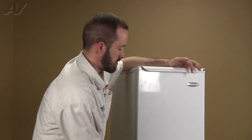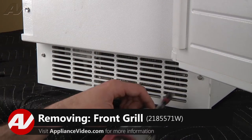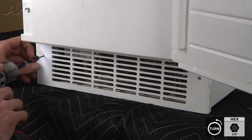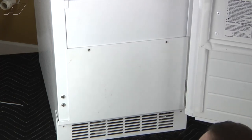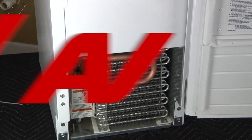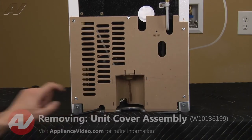To begin this repair, we're going to open the door to gain access to our access panel. Now we're going to remove our front access panel. You've got four quarter inch screws holding the panel in place. To remove the back panel, we're going to extract the five quarter inch screws holding the panel in place.